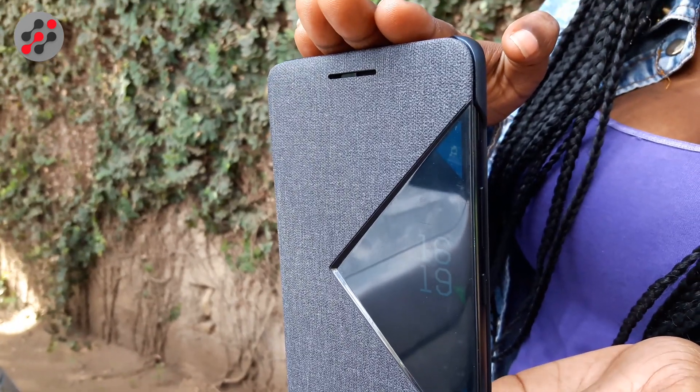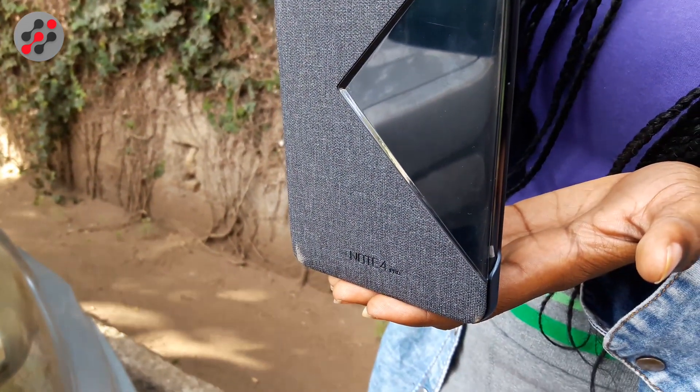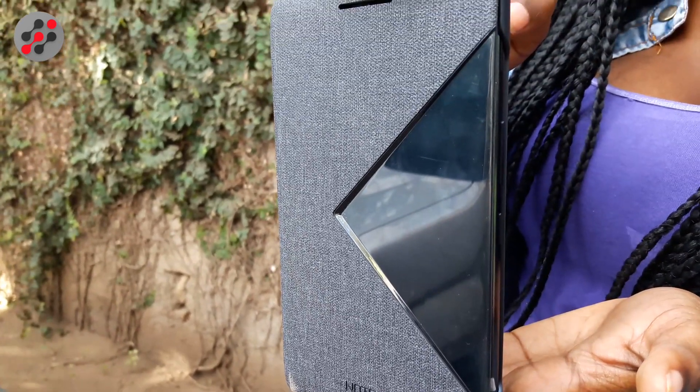The reason they implemented the fingerprint at the front is because of the cover and all the charging accessories. They knew they were making a charged cover, a charged stylus, and a phone that charges — so they implemented everything together and kept the home button with the fingerprint at the front.